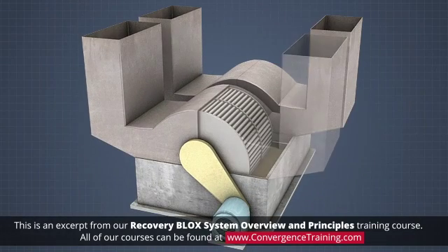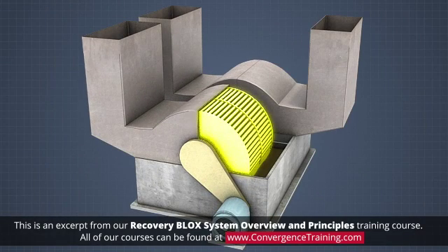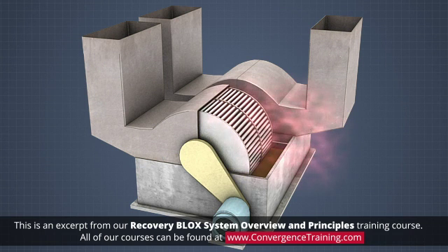A cascade evaporator contains one or more large drums made of horizontally aligned tubes attached on the ends to round metal plates that create a cylindrical drum. There are spaces between the tubes that allow gases to pass through.